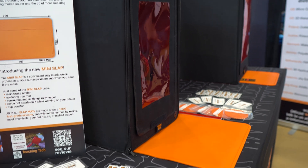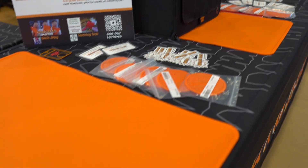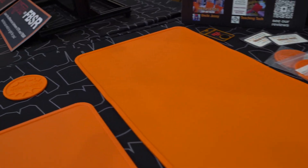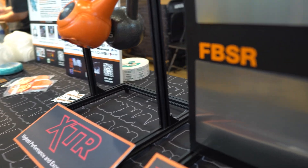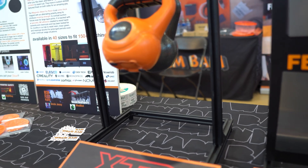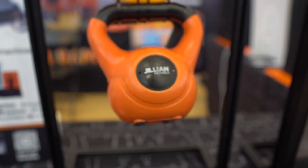We have a lot of new products and product extensions. One of the things we did was create a larger size of our resin hotbox — the Mega — and that'll fit a lot of larger printers as long as they have a removable cover. We also produced laser protective windows for our FDM hotboxes.